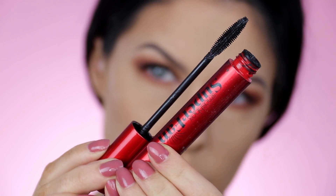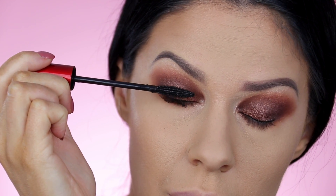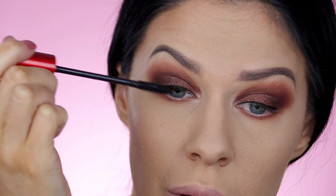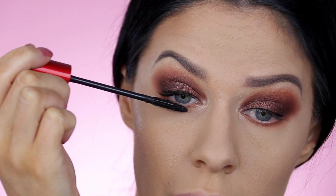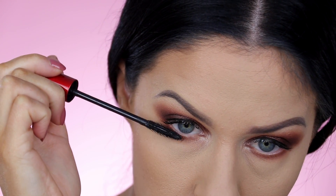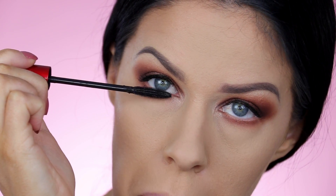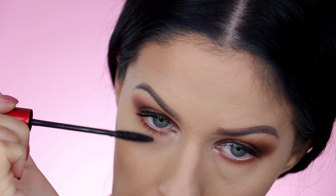Then applying a couple of coats of mascara — really loving this one, guys. This is the Smashbox Superfan Mascara. She's totally smudge proof, I've been really enjoying it. So I'm applying a couple of coats of mascara on both my top and lower lashes. You can stop there if you want, but you guys know me — I am a false lash junkie, so I'm going to be going in with some lashes.